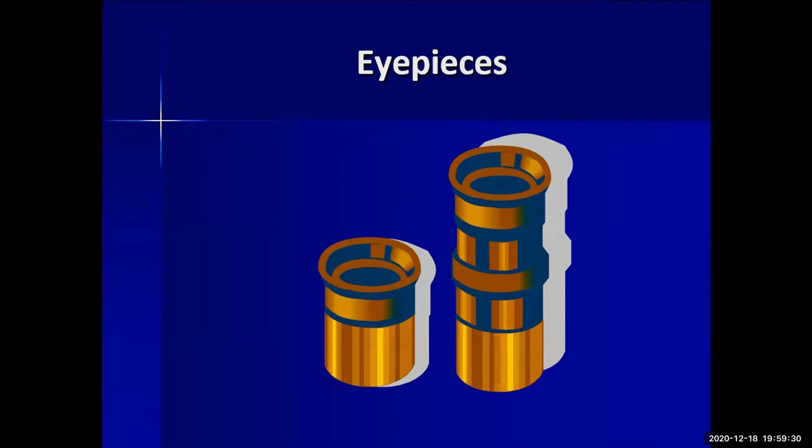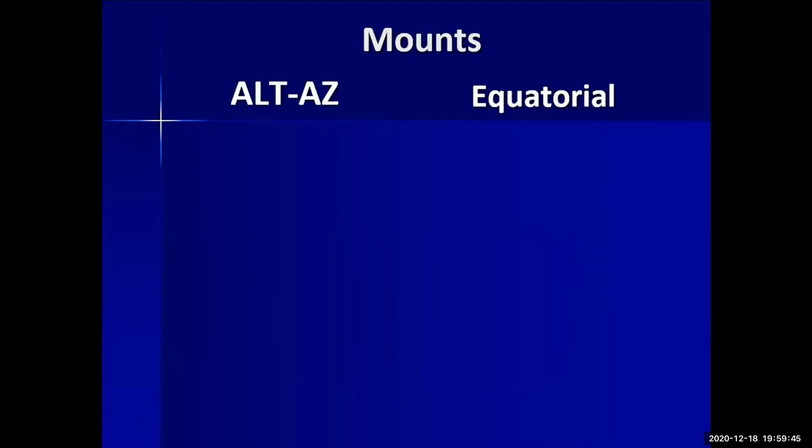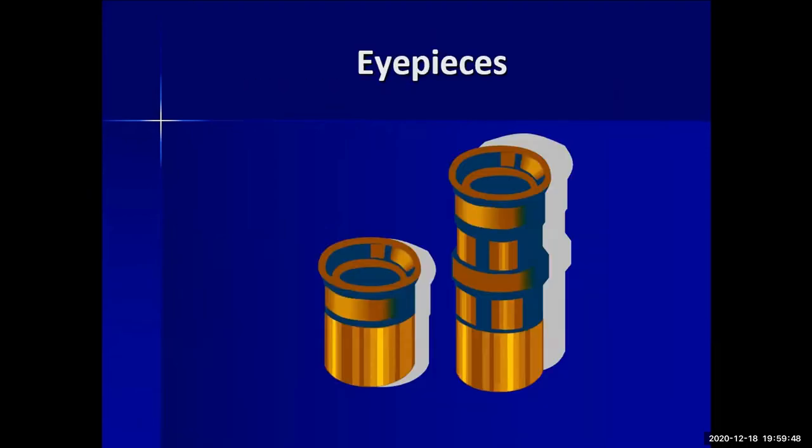The next topic is eyepieces. Eyepieces help with magnification and filters. Most telescopes sold come with only one eyepiece, but you just need a few decent ones. They vary mainly by magnification, and some have different filters as well.